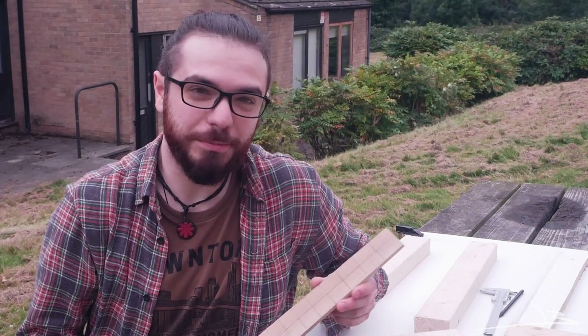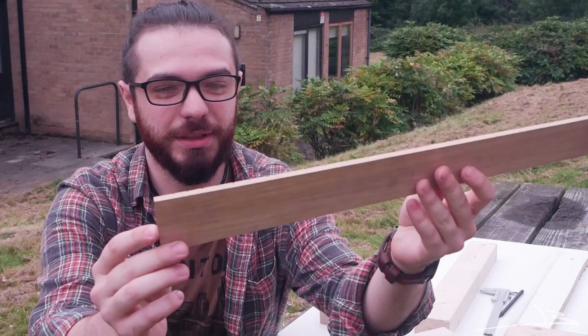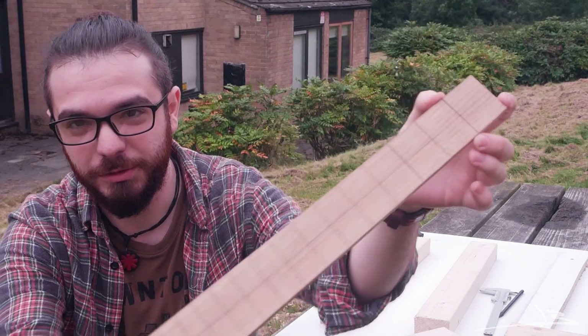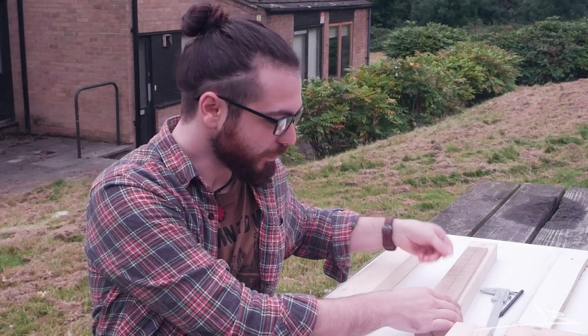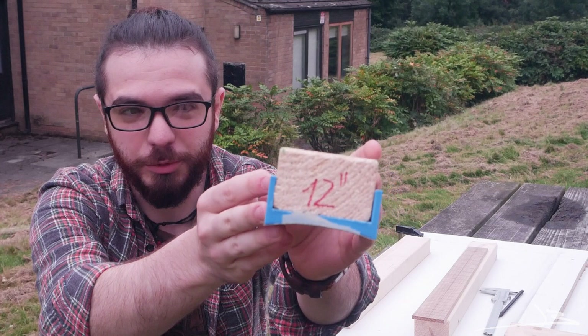Off camera I got a little bit carried away with the fingerboard. I measured and cut the fret slots and brought it down to its final width. So what's left to do today is actually radius the fretboard. For that I need a radius sanding block — I couldn't find one in town so I had to make my own. I 3D printed a 12-inch radius block and put it on a piece of wood. So let's get to work.